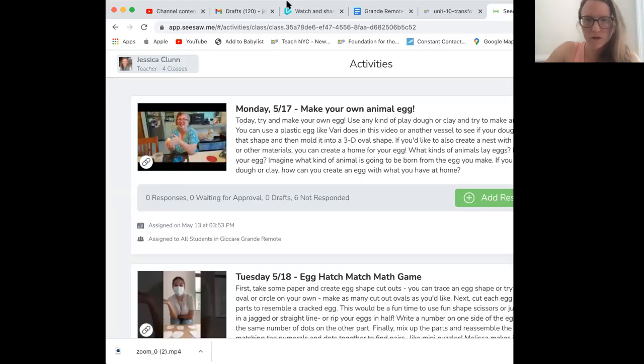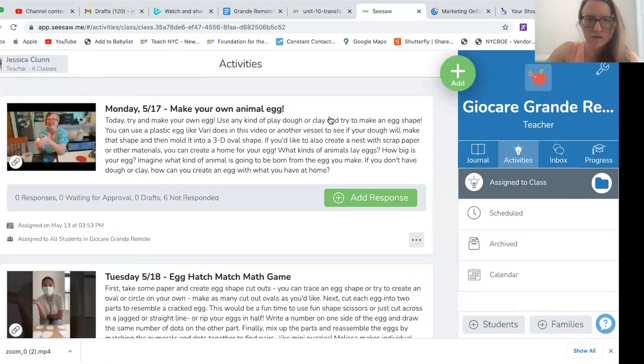If you look under activities, you'll see Monday we're going to be starting to talk about animal habitats this week, because we're continuing with animal babies. We're going to be talking about adult animals and adult babies. One way that animal babies are born is through an egg, and we're actually going to be observing some chick eggs this week too. Monday's activity is making your own animal egg — you can use Play-Doh or clay to try to make an egg shape.